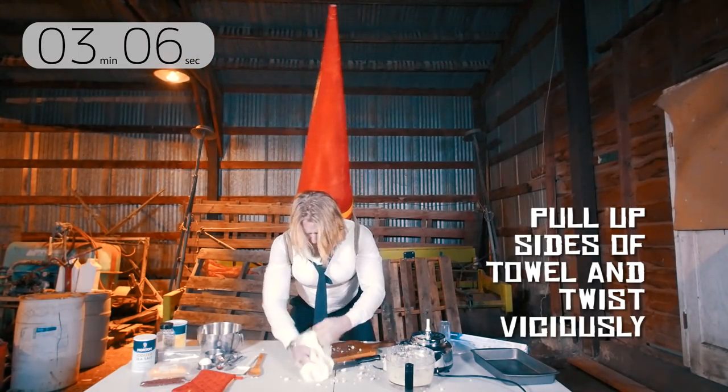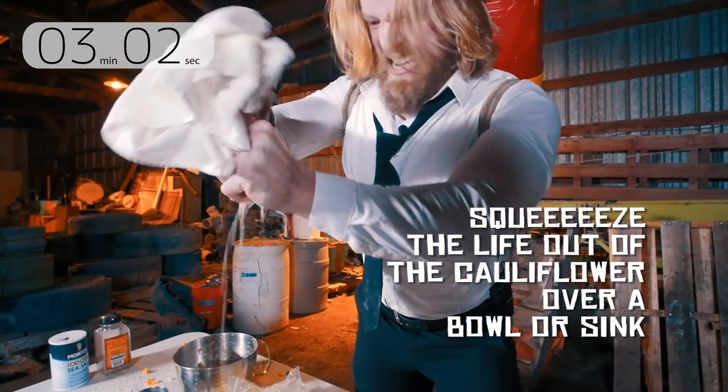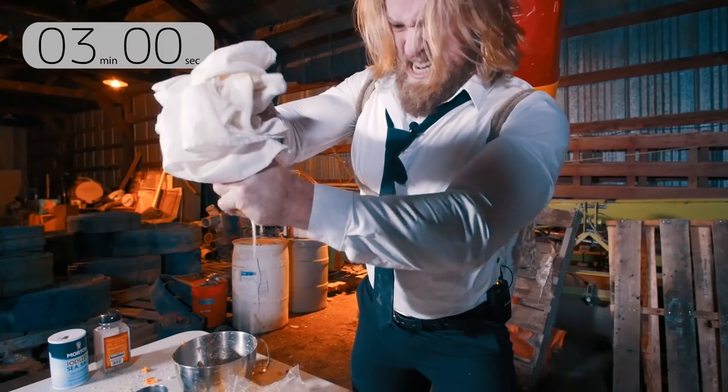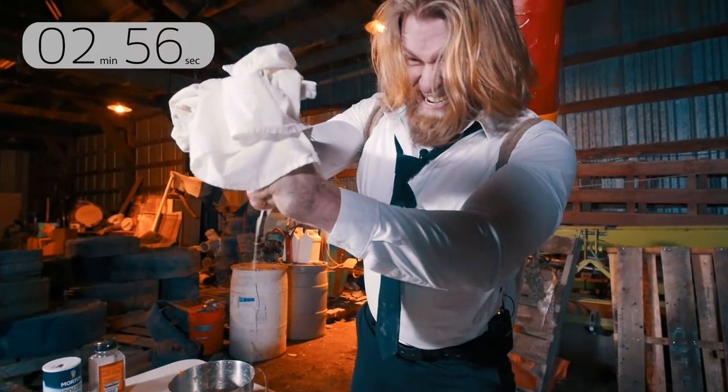Pull the corners and sides of the towel straight up and start to twist it over either a bowl or a sink. You'll want to twist it harder and harder to squeeze out as much of the liquid as possible. This is where being buff comes in handy.